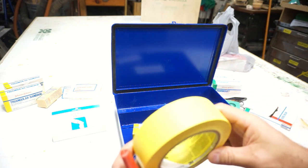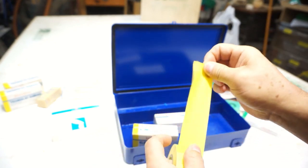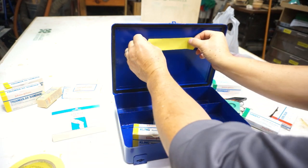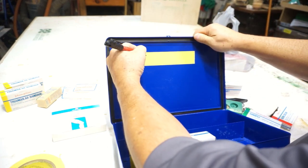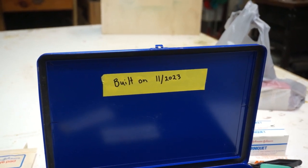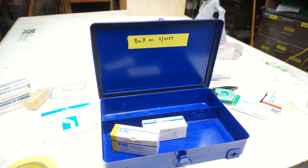I found this 3M exterior painter's tape, model number 2097 — it's supposed to hold up in the weather and it holds really well and is easy to write on. We're going to get a piece of that tape and stick it right on the inside. We'll write the built date of today — built on 11-20-23. That gives us an idea of when all these items were put together. We can even write 'checked on' and then fill it back up to keep a living record.